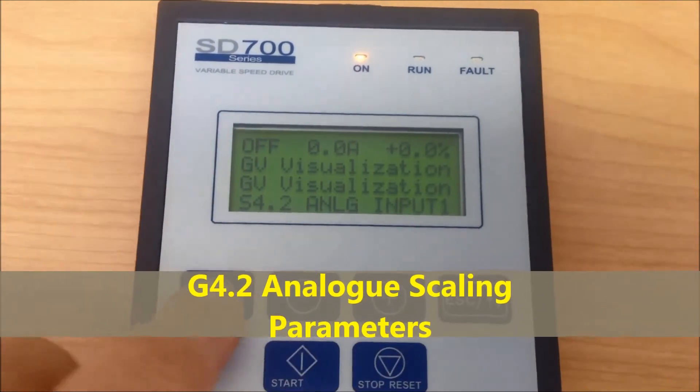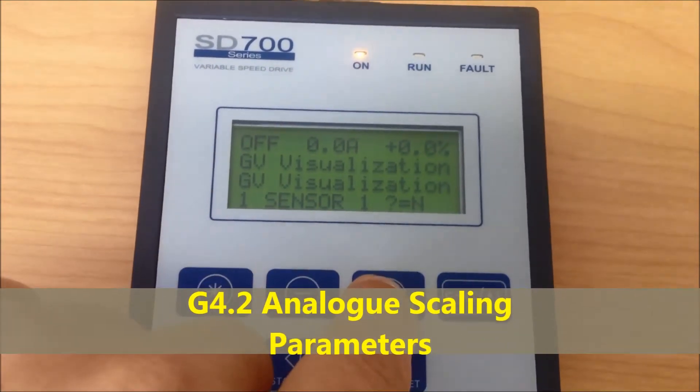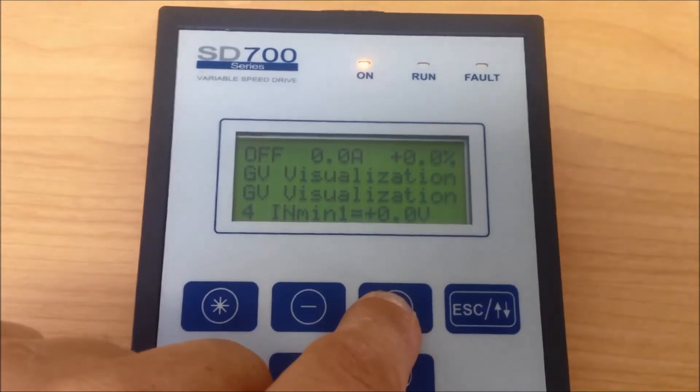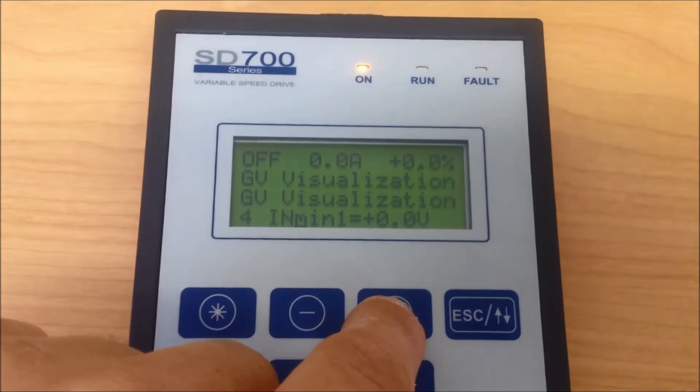Now scroll to G4.2, analog input 1. In this group, scaling of the analog can be performed if required.